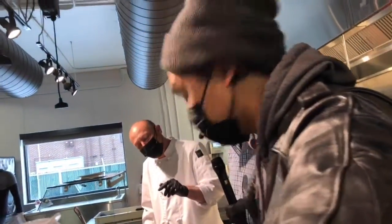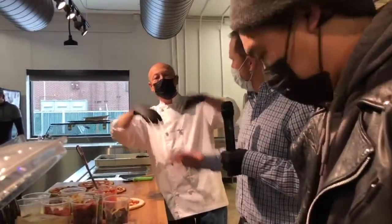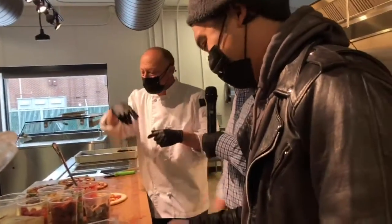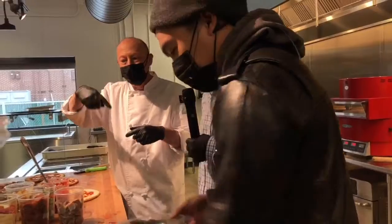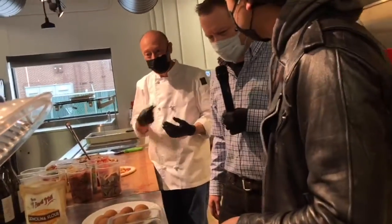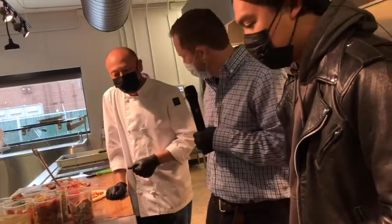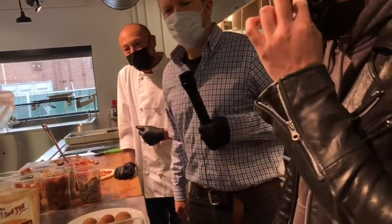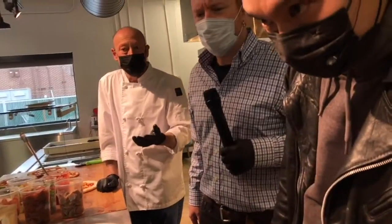When you start the mixer, it doesn't just come on with a blast and throw all your flour everywhere — like the movie scene of that. It starts slow, and then away we go. Everything gets nice and incorporated evenly. It has a nice built-in guard there to protect you from anything falling inside while it's working.